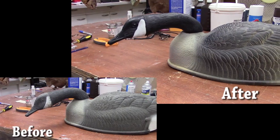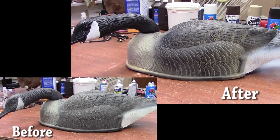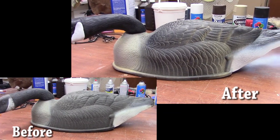A lot of times those decoys will get all dirty and muddy over the years and they kind of start to lose that lifelike look. This is a really quick and easy way to bring some life back to them, make them a little bit more realistic. It doesn't cost hardly any money and it takes you maybe about 15 minutes per decoy.